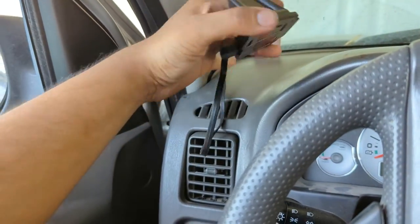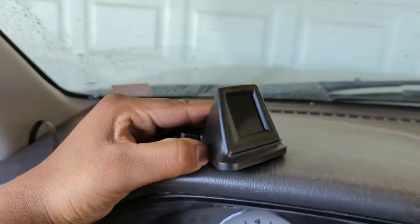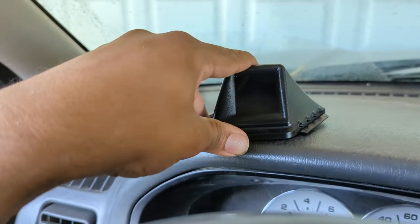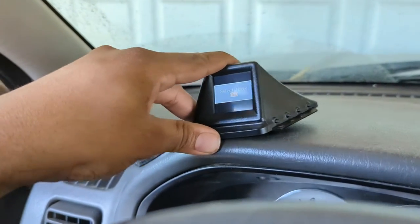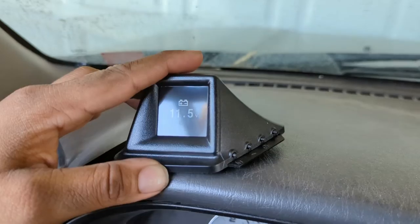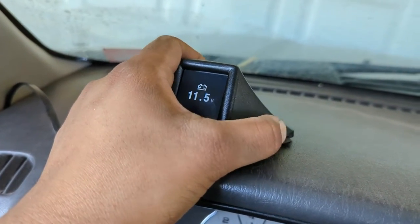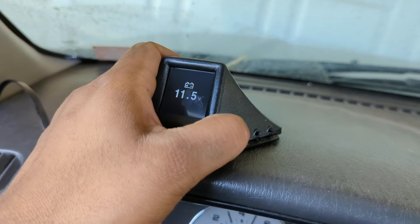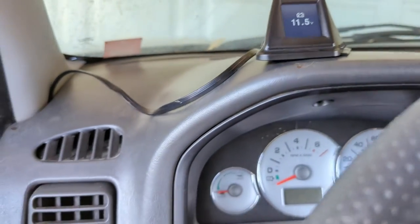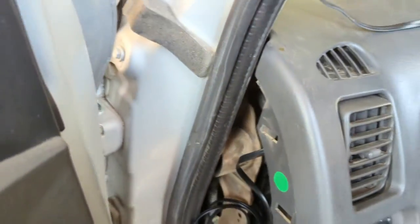I tried turning it on with the key — it didn't turn on with the key. Then I realized there's a power button on the side. That creates a slight issue, because I was under the impression this would turn on and off with the car, but it does not. The key is out of the ignition, the OBD2 plug is in, and currently this thing is running and apparently my battery is dying. So let's see if there's a way to change that in the settings. Good thing I turned it on before I just permanently plugged it in and cut stuff up.